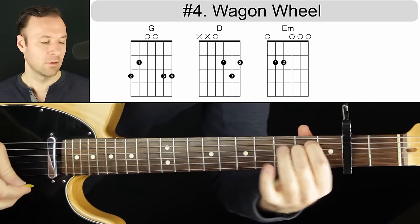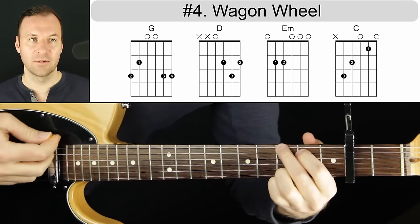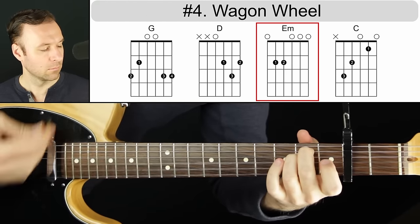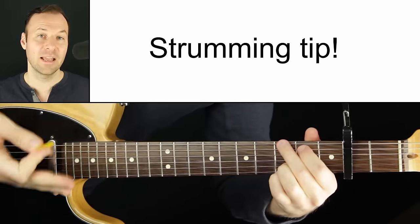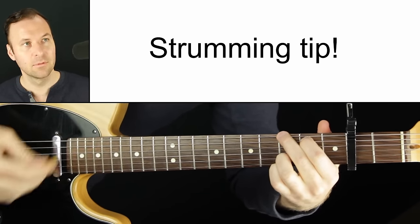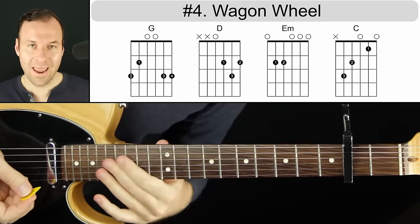Next chord is E minor and then C major. When you go to C major, try to touch the bottom of the sixth string slightly to mute it, like we talked about earlier, so you can really strum that chord freely. So the progression is G, D, E minor, C. A tip for strumming: orchestrate it so you don't strum every string equally — sometimes hit the bottom string, sometimes the top. This makes your playing sound more dynamic and interesting. That is Wagon Wheel by Old Crow Medicine Show.